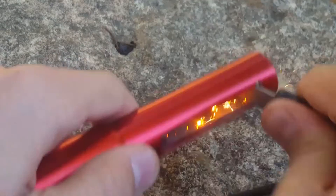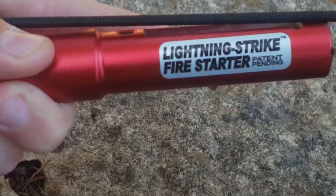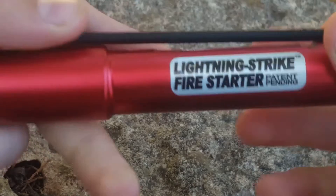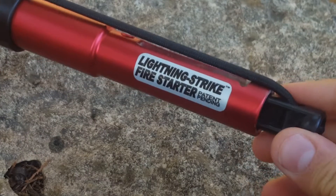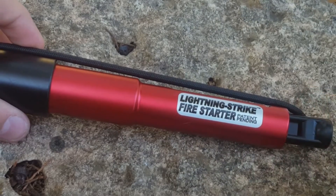It makes fire starting really easy. When you have low dexterity or it's cold outside, this is very user friendly and extremely easy to use. So no matter what your situation is, you can always get a fire started with the Lightning Strike. Let's get into some testing of this and see exactly how it works.